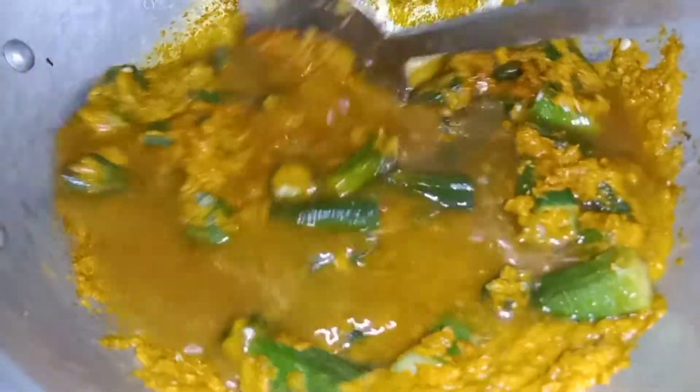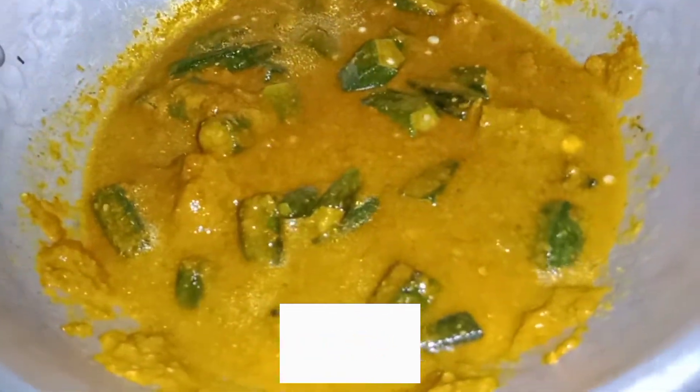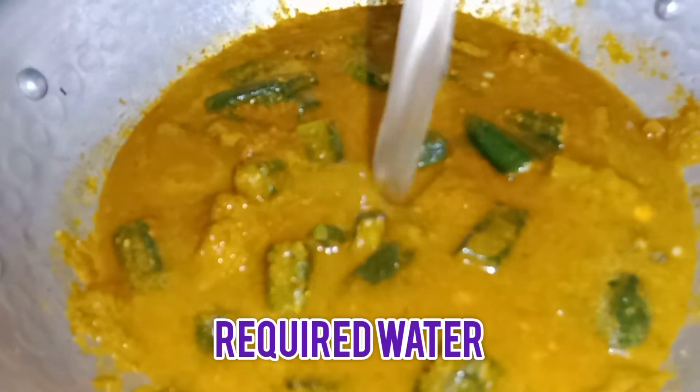We use a bunch of eggs in the egg. Like the egg itself. The egg is a little bit. That's what we use.